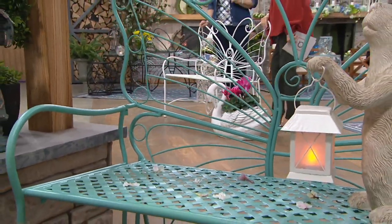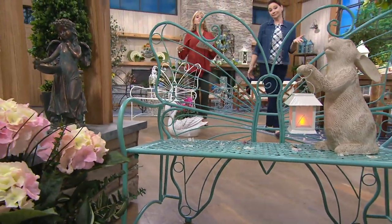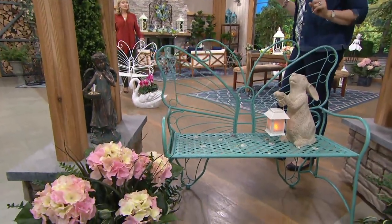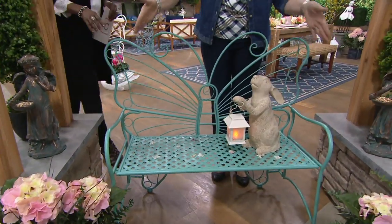Absolutely gorgeous, and you don't have to have somebody help you at all. It folds down. If you really wanted to take it apart and put it away, just hold on to those screws. It does fold up but it doesn't come apart — the seat folds up and the arms fold in.